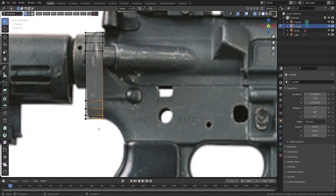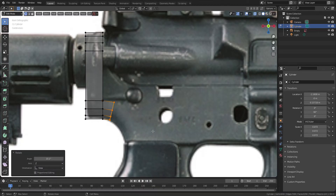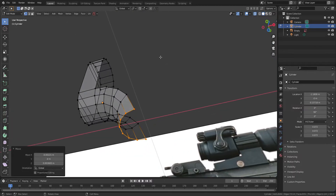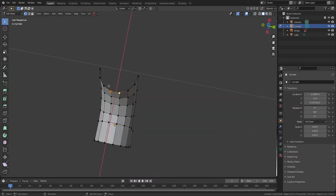Select the bottom part of vertices and press E to extrude. Let's fill up the bottom side of the face.